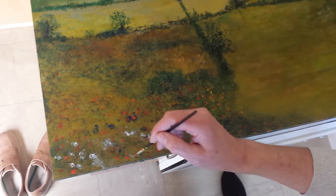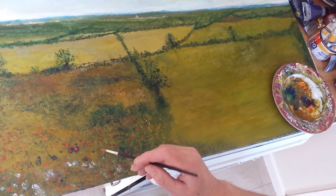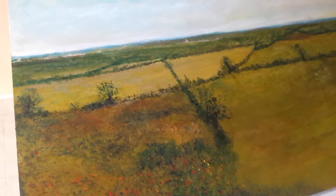I hope you enjoy what I'm doing as an artist. I'll see you very soon and have a good weekend.